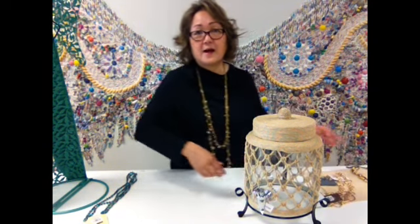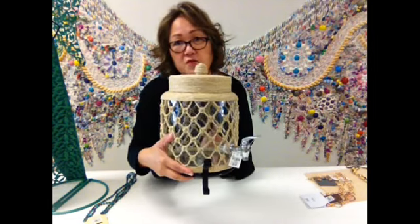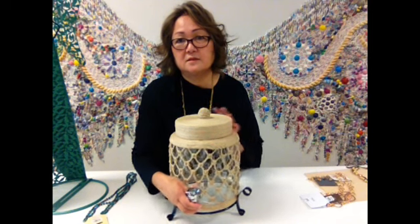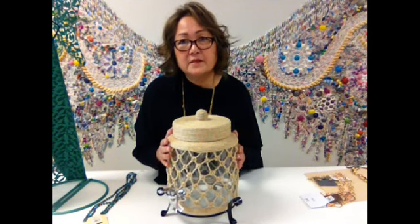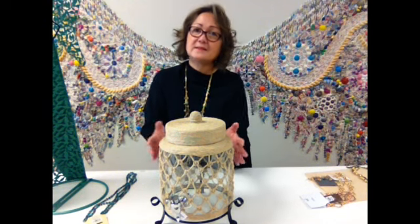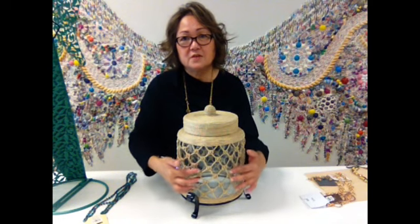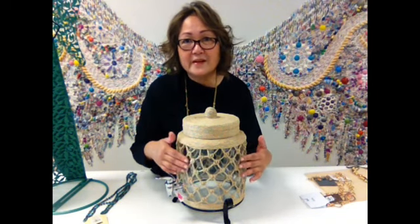Later on I will show it to you up close. But first, the other thing that I found on Tuesday is some display things for jewelry. So we call this repurposing because this is supposed to be used as a juice container — it has a little faucet here. I've been looking for display things for my jewelry because I am going to the Pasadena Bead and Design Show come July. Wouldn't this be perfect to hang your earrings here? And this faucet is just a screw on, and you can just take that off.